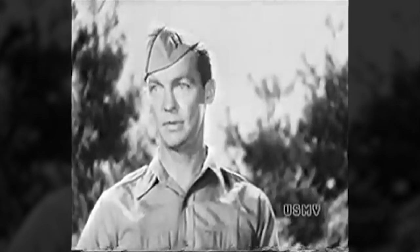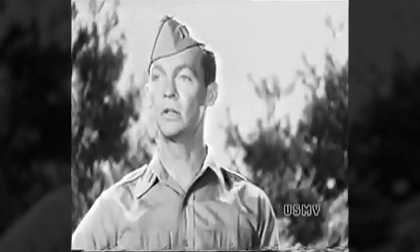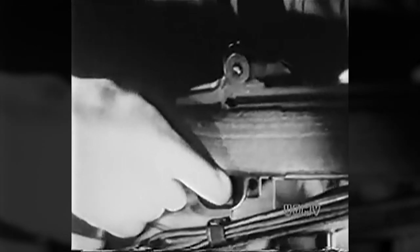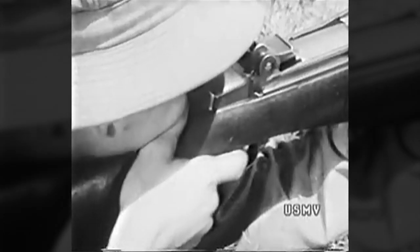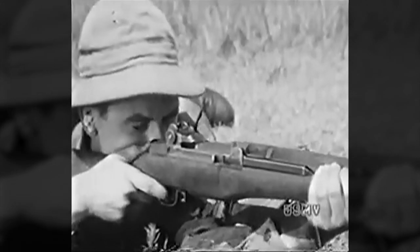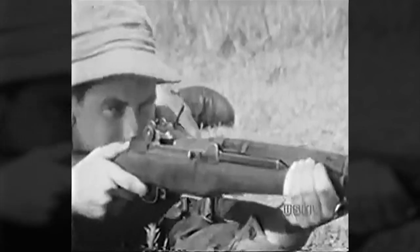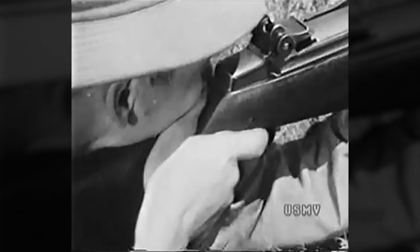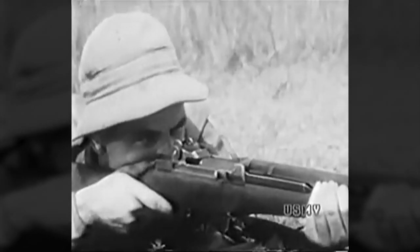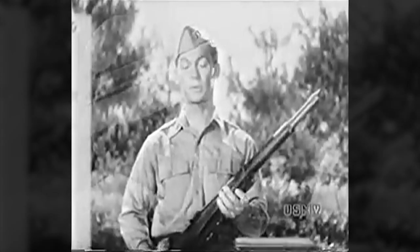Now there's only one way to beat nature on this proposition, and that is to squeeze the trigger so smoothly, and to increase the pressure so steadily, that you don't know when the rifle is going off. If you don't know the rifle is going off, you can't close your eyes and flinch and spoil your aim before the shot is fired. The worst you can do is bat your eyes after the rifle is fired, and that doesn't hurt anything because the shot is already on its way. Simple, isn't it?